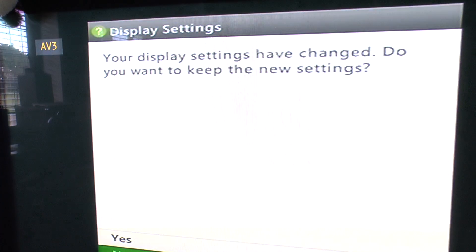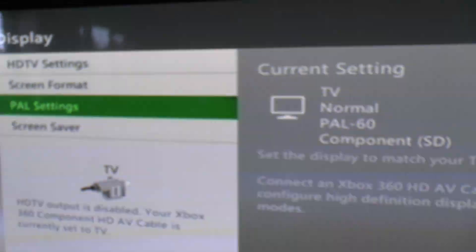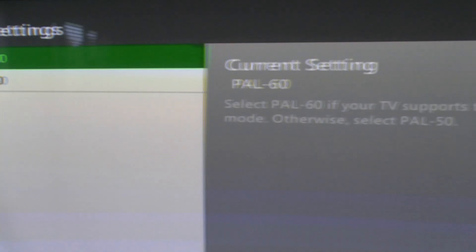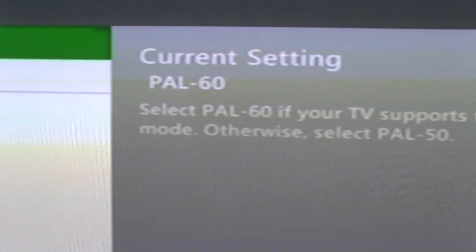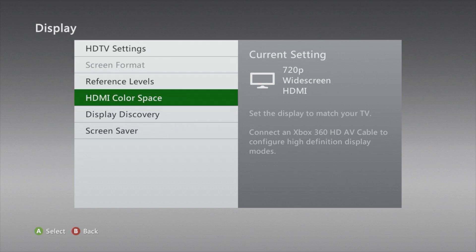And then that sets it for your HDMI, which is excellent. When prompted, confirm you want to keep your settings — yes. Then the next step is just to close down your Xbox 360 console, take your standard def cables out, and plug your HDMI back in. Don't change the HDMI setting — it should be 720p.